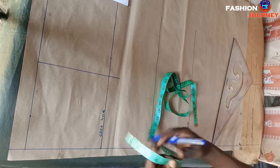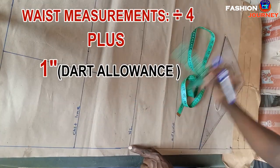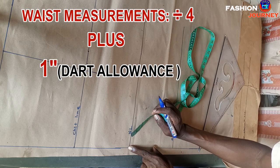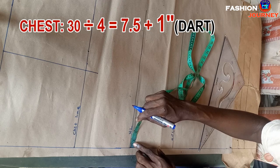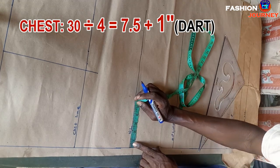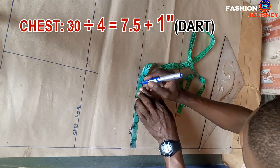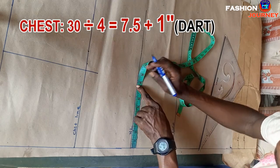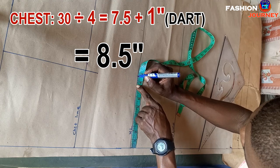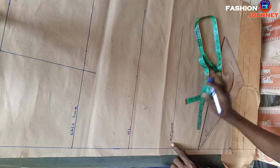I come to the waistline and insert waist measurements divided by four, plus one inch for dart allowance. My waist is 30 inches; dividing by four gives 7.5 inches, plus one inch giving me 8.5 inches. I mark 8.5 inches here.